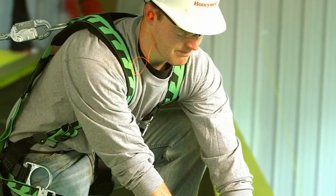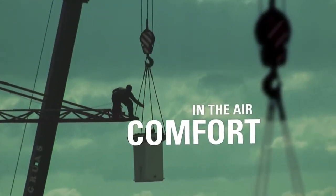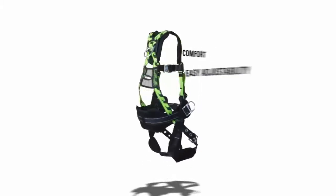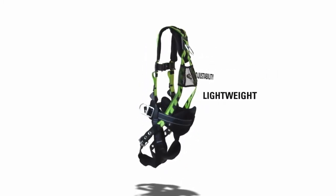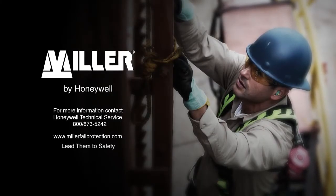When your team is working at heights, give them comfort in the air. Give them the Miller AirCore Harness. Another innovation from Honeywell Safety Products — helping you lead your team to safety.